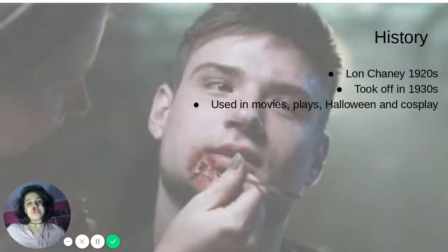Special effects started in the mid-1920s by a man named Lon Chaney, who decided to make his own personalized look for his roles in The Phantom of the Opera, The Hunchback of Notre Dame, and other such plays. It was not very popular until the 1930s, where monster films started becoming extremely popular. Nowadays, you can see special effects used in movies, plays, Halloween costumes, and cosplay outfits.